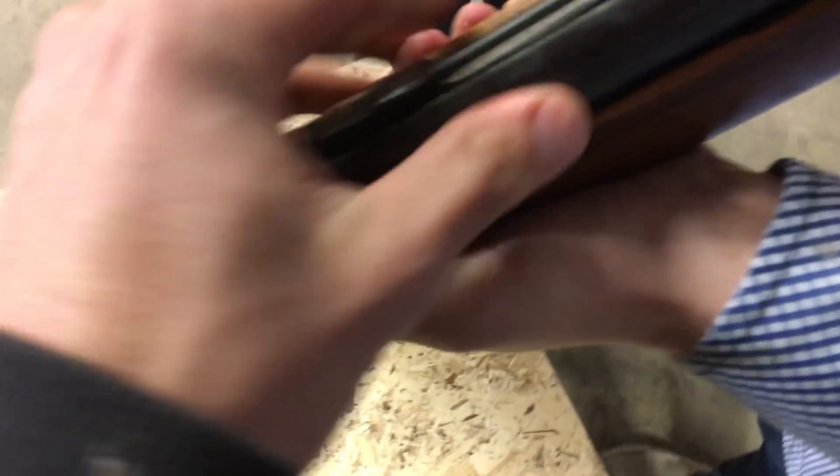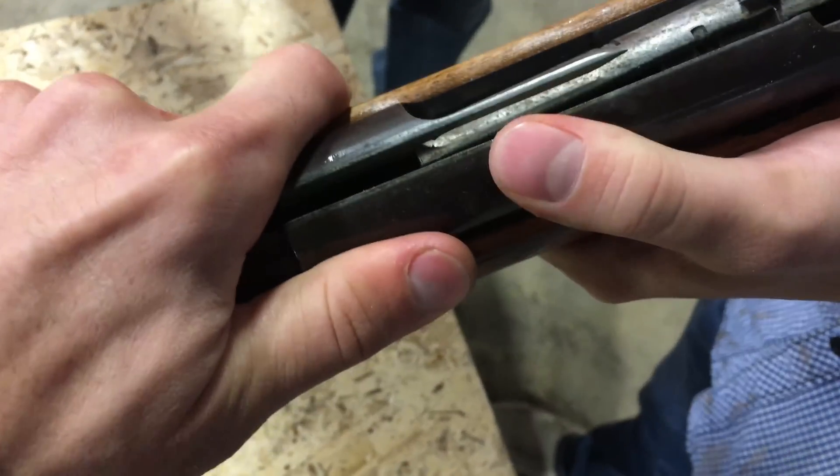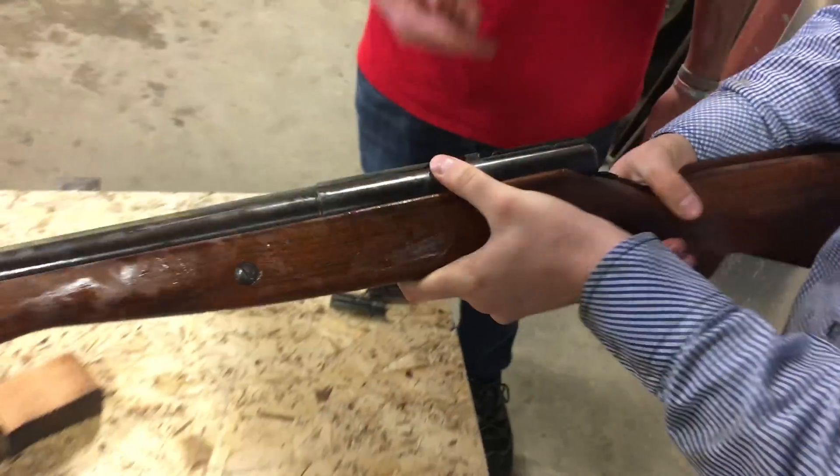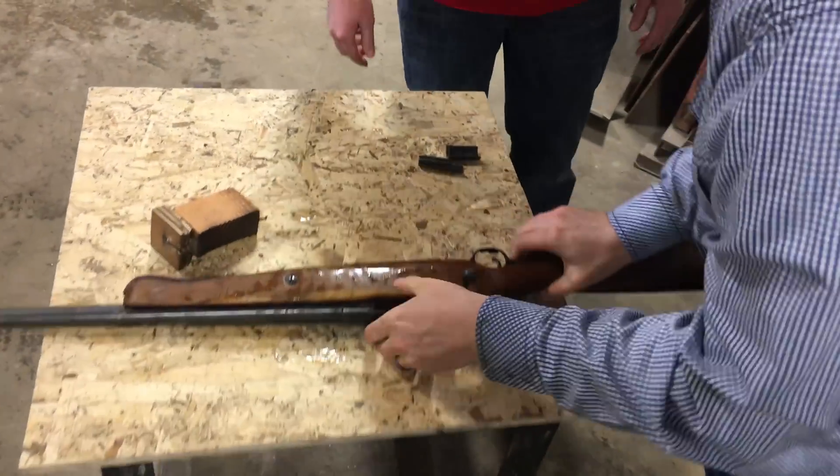Pinch that together and then pull the bolt back. That's not quite right. That's why you got to oil your gun — you're grabbing pieces, cammed up if you don't oil it.